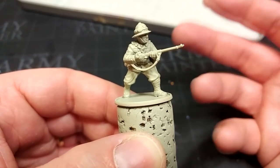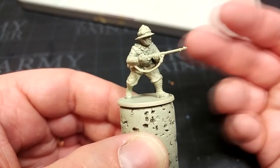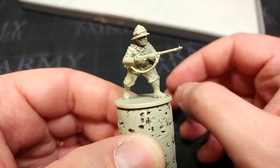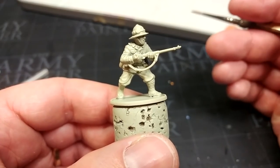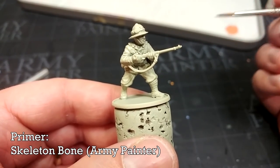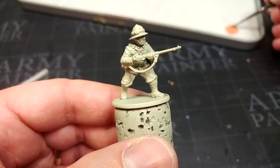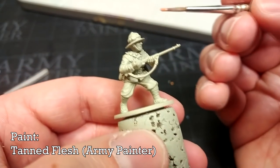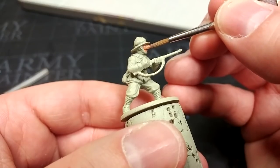I'm going to use a lot of Vallejo colors today. If you wanted to stick to Citadel or Army Painter, anything like Morghast Bone or Skeleton Bone — any light beige-ish sort of color — will do the job just fine. I've used Army Painter to prime this figure: a quick spray of Skeleton Bone. Anything light, even a white or Wraithbone from Citadel, will do just fine.